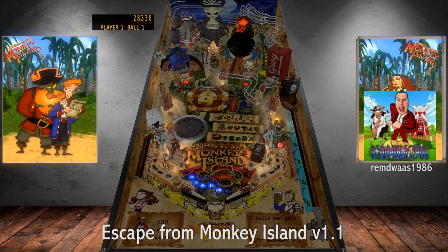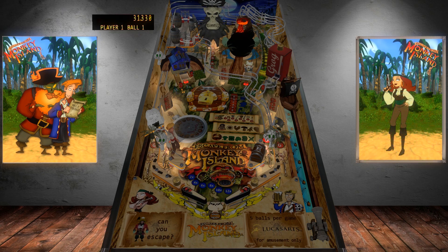'Escape from Monkey Island' version 1.1 by Remdoise 1986 is the next table in this original showcase. When this wacky table, based on the Monkey Island video game franchise, first came out, I was blown away by how many features were compacted into this well-flowing, creatively laid out, handcrafted VPX table — it was kind of a Twilight Zone of the original creation space at the time. With its multi-level ramps, bash toys, hidden lower playfield, and somewhat unnerving multiball sequence, Escape from Monkey Island is fun and a must-try for anyone seeking cool original tables.